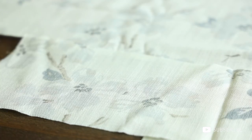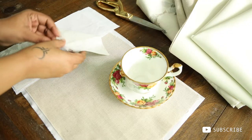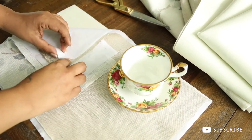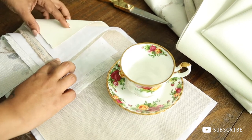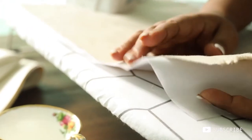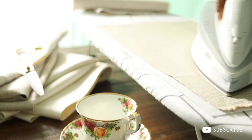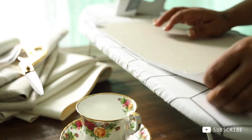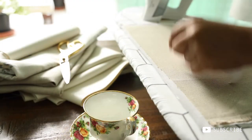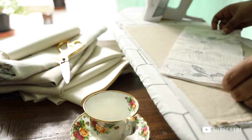I'm layering all the fabrics for a better understanding. The floral fabric goes first for the pocket, followed by the interfusing paper, and then the lining. Make sure you face the glossy part to the fabric when ironing — the glossy part of the interfusing paper will melt and stick into the fabric. By doing this it will add stiffness and help to keep the diary in shape. I'm doing the same with the floral fabric.